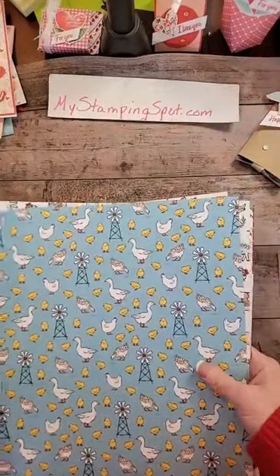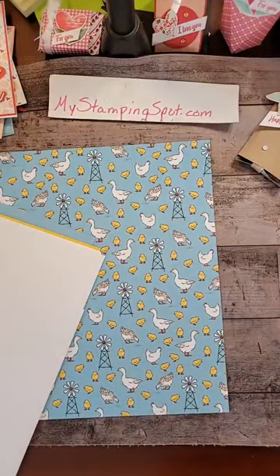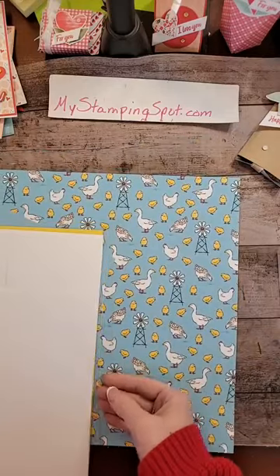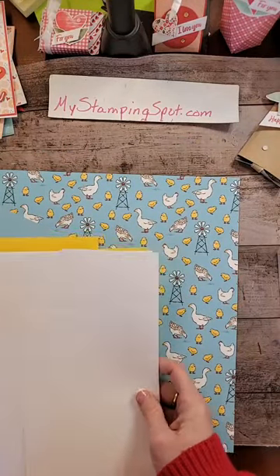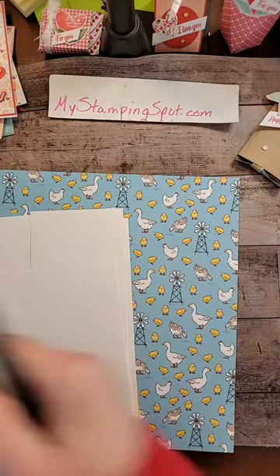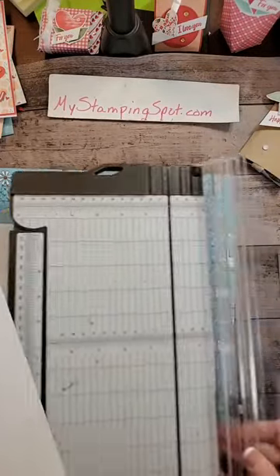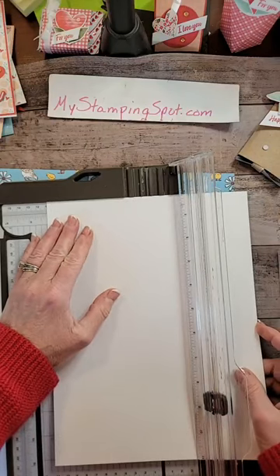Alright, so I'm going to put this DSP aside. I thought I would do a white card base. And I thought I would do kind of a fun fold here. We'll see how it goes. So I'm going to cut at four and a quarter.